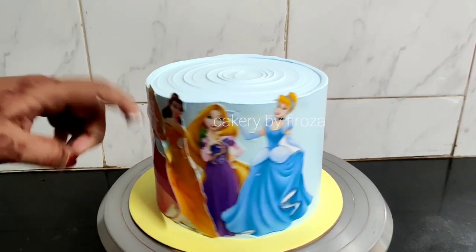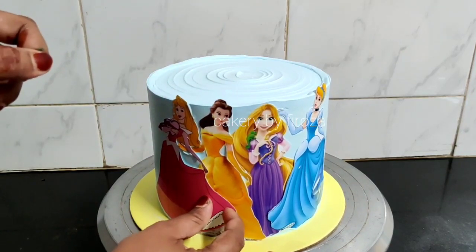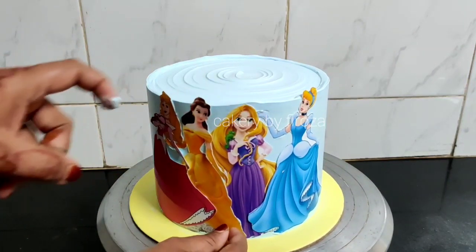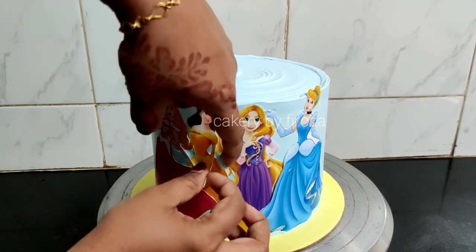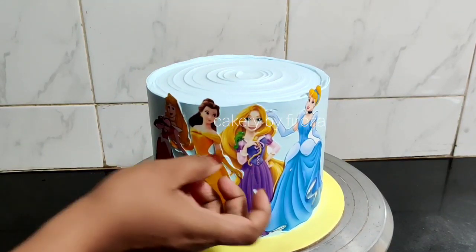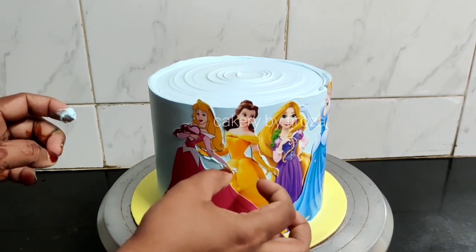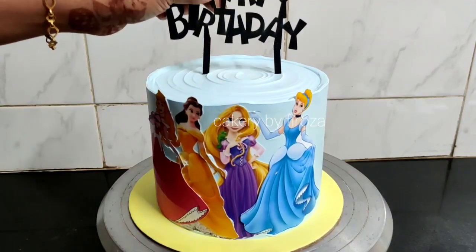I will arrange it in a photo. I will use a heavy spray and place it on a silicone mat. Then I will put it on top carefully, a little bit at a time.